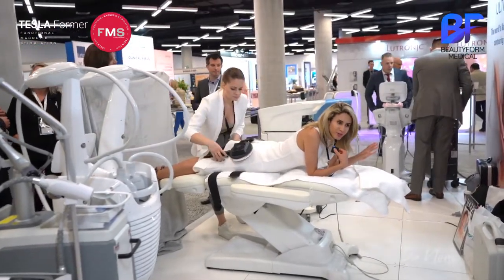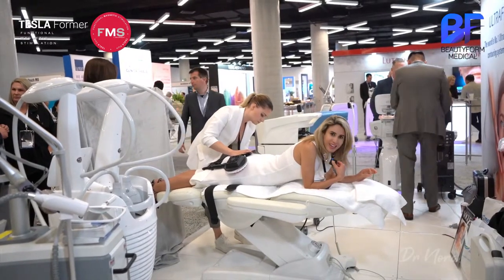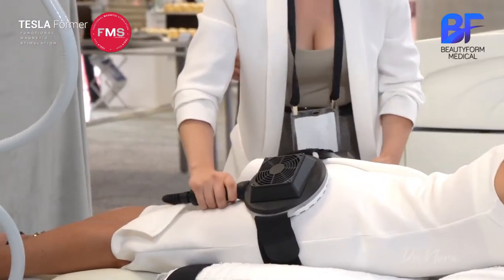I'm just testing out this body sculpting non-invasive butt lift, which is electromagnetic traction onto my bum. Let's see how it goes.